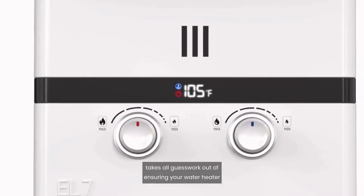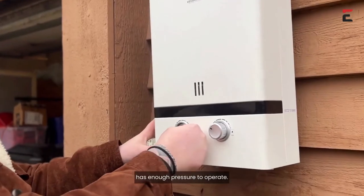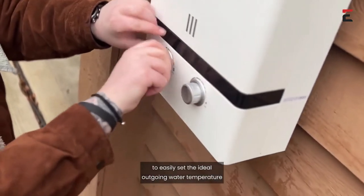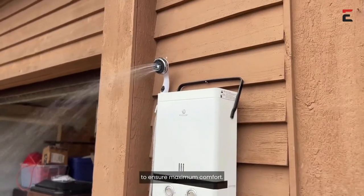The advanced pressure indicator light takes all guesswork out of ensuring your water heater has enough pressure to operate. The precision adjustable water and gas knobs allow you to easily set the ideal outgoing water temperature to ensure maximum comfort.